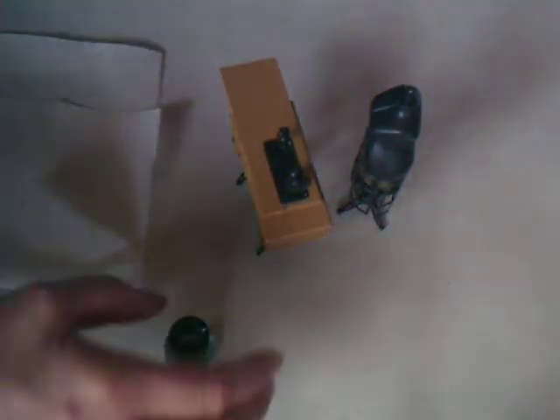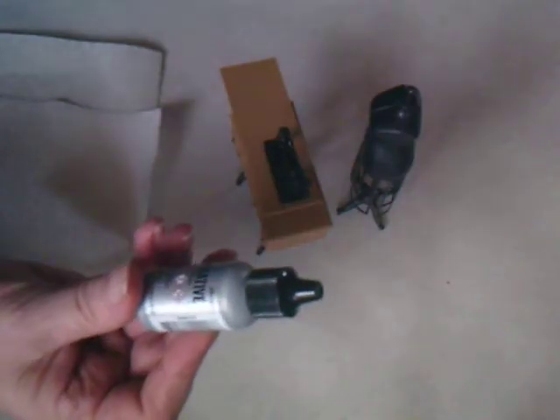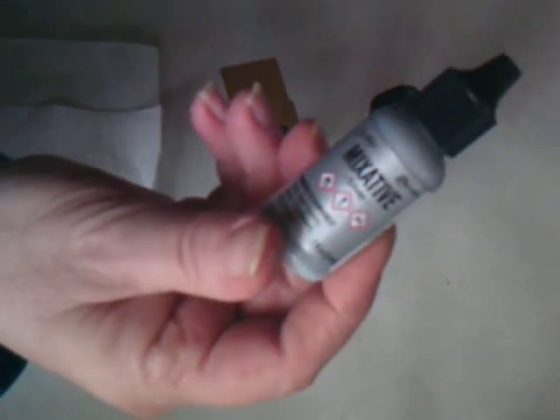What I'm using to do the finishing touches is Tim Holtz the silver mixative — and that's what I'm going to be using here.